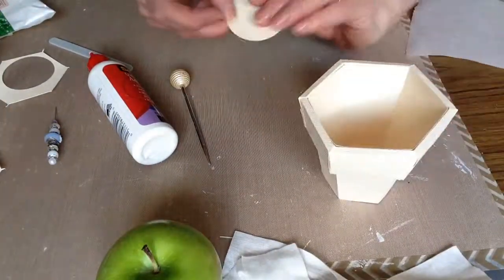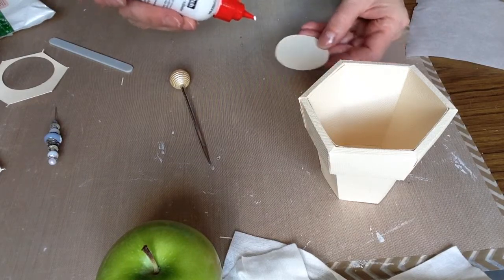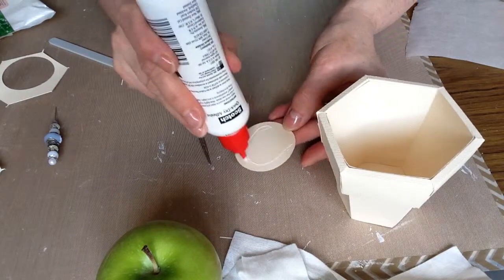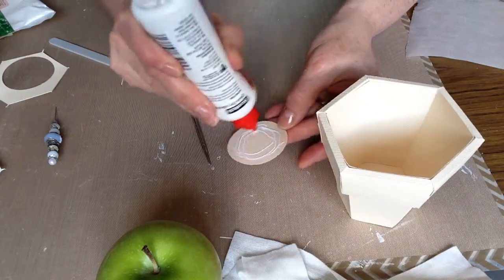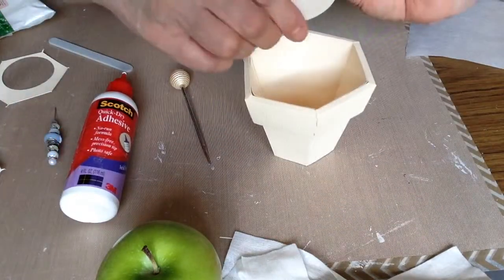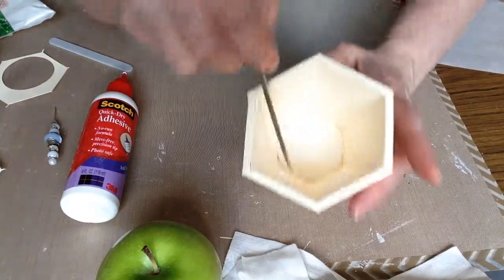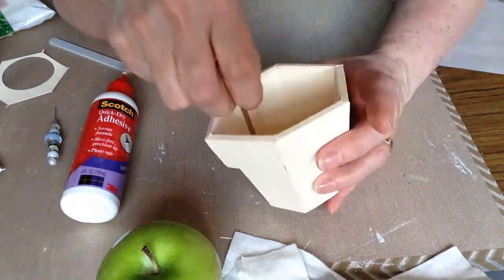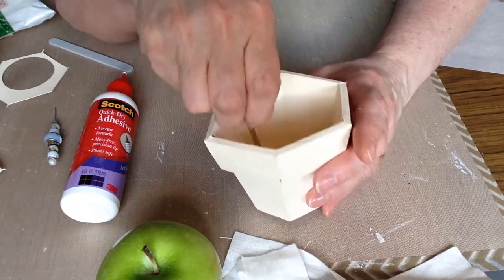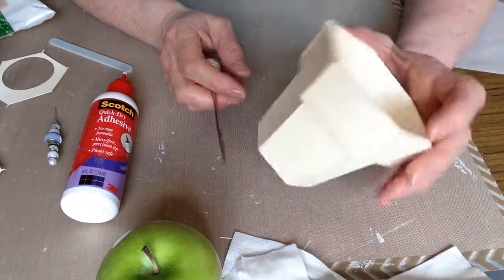I punched a circle that will fit. I'm going to apply some adhesive just around the outside of the circle — leaving the hole in the middle — and pop that in there. I'm actually blocking the hole because I'm going to put some hot glue and some 4-0 foam in, but you can still see the hole — it's just blocked in the bottom.